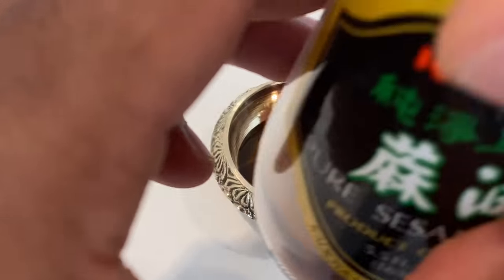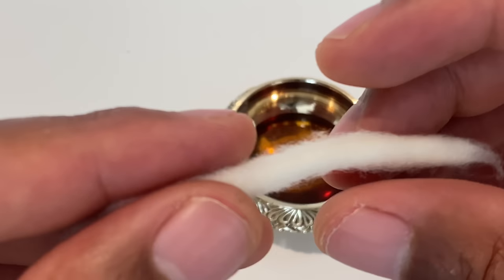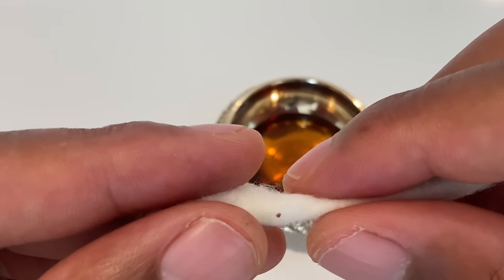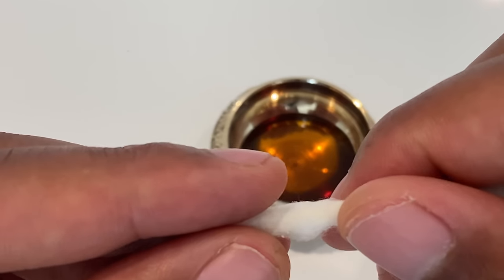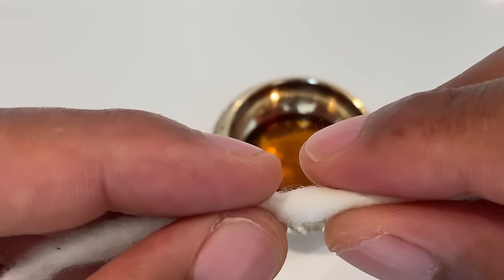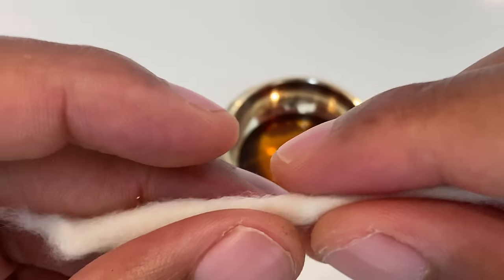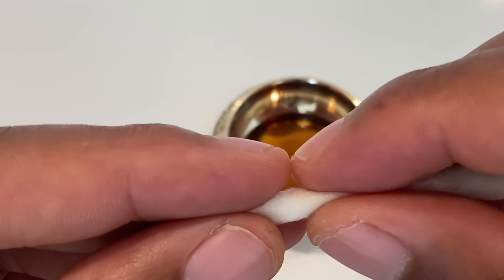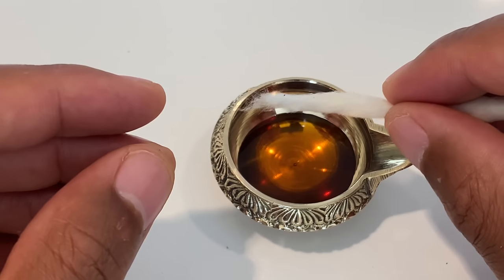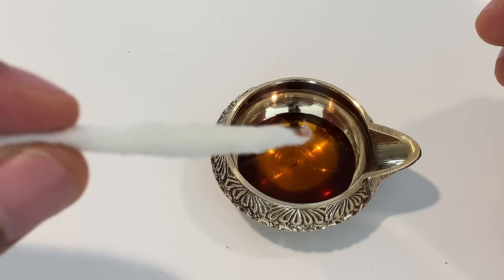Once I put that in there, I'm going to put the cap back on and then take my cotton. The cotton wick doesn't burn too fast, but if you want, you can twist it a little bit and that will allow it to burn a little bit slower. So I always try to twist it just a little bit, not too much. Then once I've twisted it some, I'll go ahead and place the tip of one end — the end that I'm going to burn — in first.